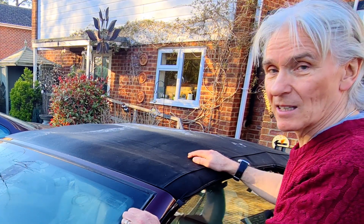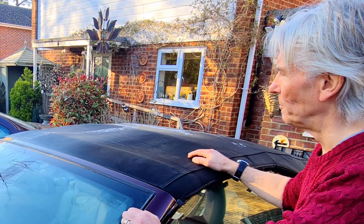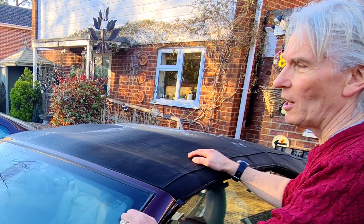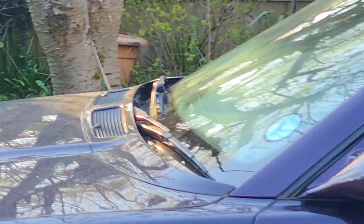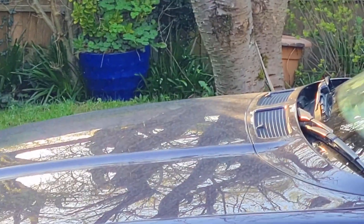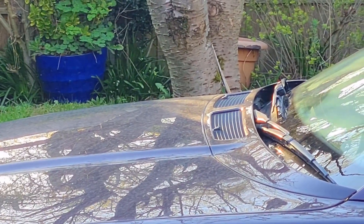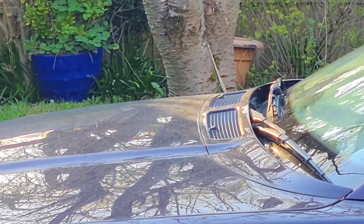This has come straight after the Saharan sand problem which is all over the E31. Have a look at that - there's no shine left on it at all. That sand has come all the way from the Sahara, rained on it and left it like that - it's a matte colour at the moment.